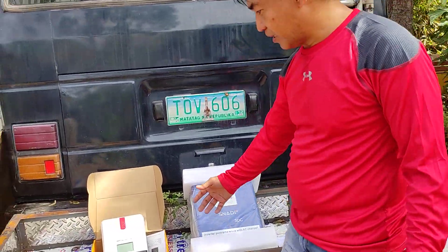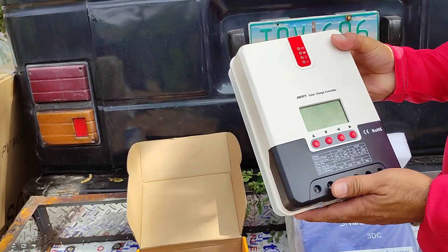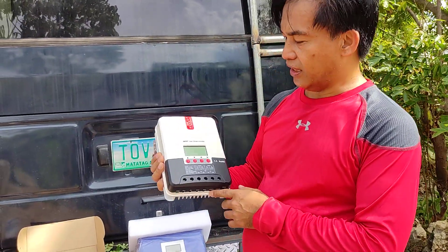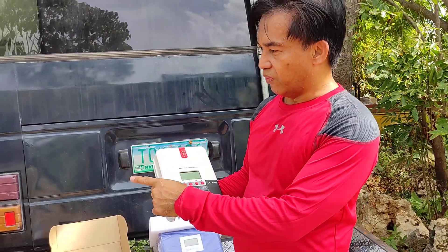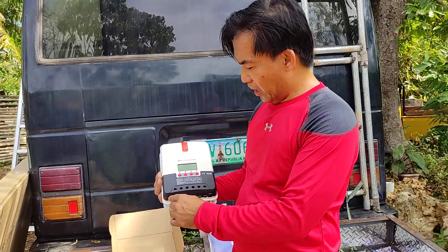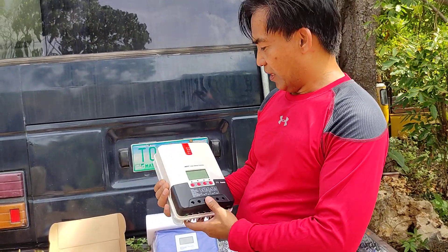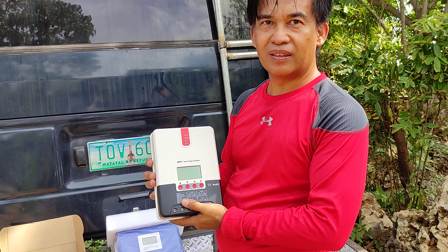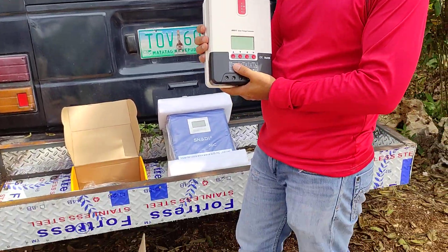We also have the solar charge controller. What exactly is the purpose of a solar charge controller? The solar charge controller converts the DC voltage from the panel and converts it to 4 volts or 24 volts. Because if you don't have that, it cannot charge your battery.